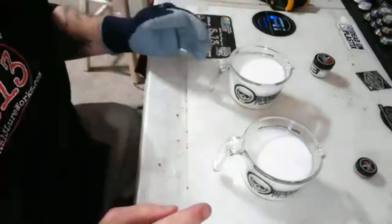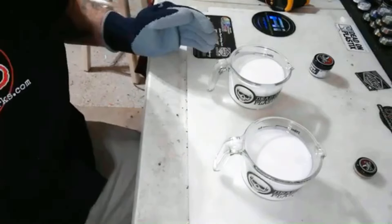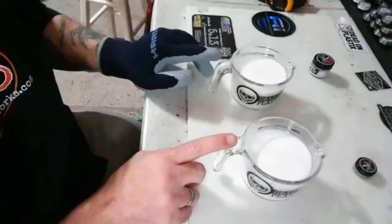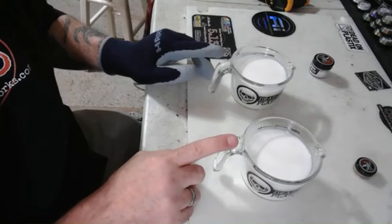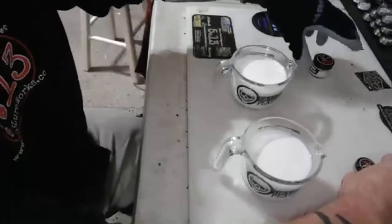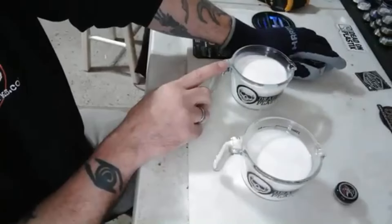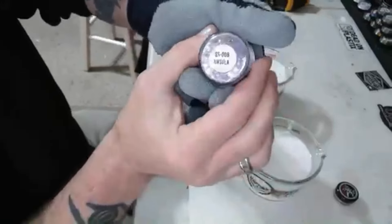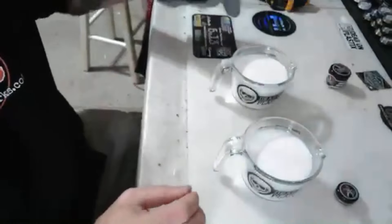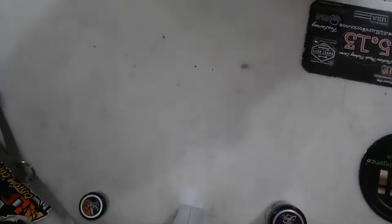I heard the new Tracer mold laminates awesome, so I've got two cups of the red label brand new plastisol. We're gonna get these in the mic and start heating them up. I just grabbed some colors — not sure what they'll make yet. We got some Copper Pot we're gonna put on top, and I want to leave the bottom more clear so we can check out the flake. We're going to use the new Siren Scales from 8-Bit Baits — specifically Ursula — and see what happens.